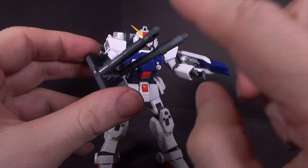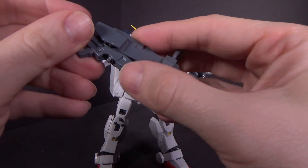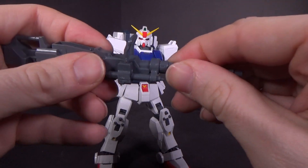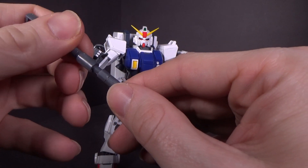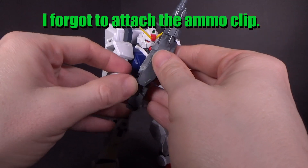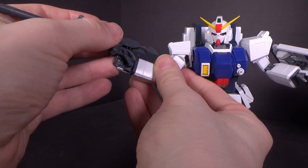To assemble the cannon: the barrels stay well but some parts don't hold the best, so once you open the backpack they'll probably fall. Slide the main parts together, attach the handle, then insert the keyed part — there's a little tab — and line it up. Then you can have it held with the handle, posed over the shoulder, or various configurations.